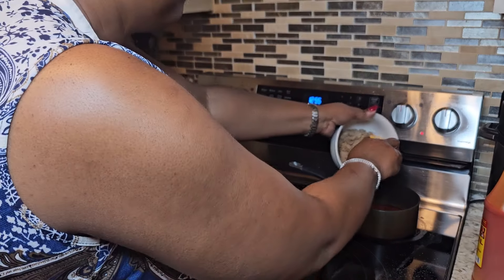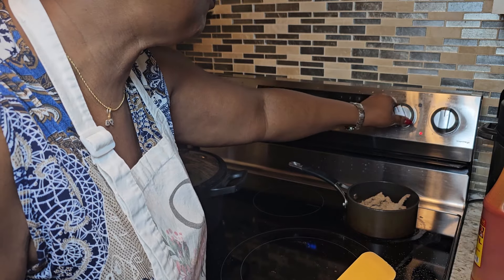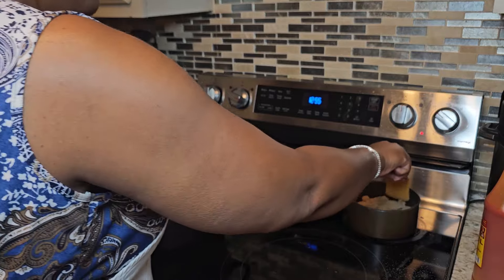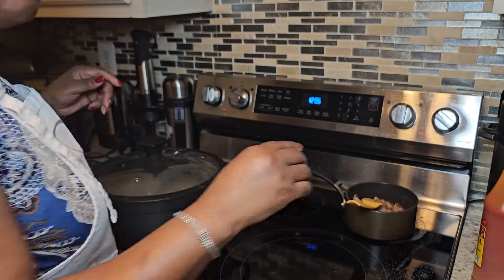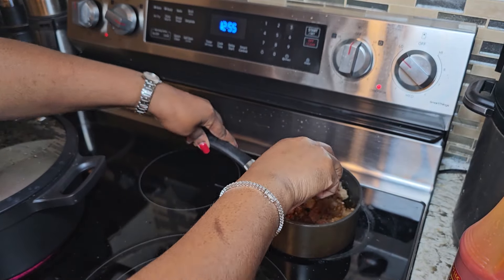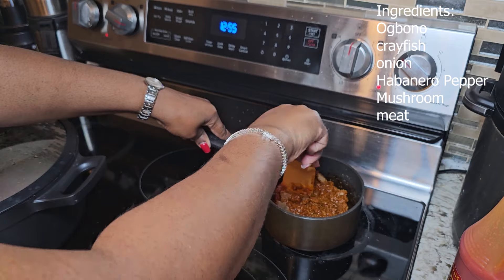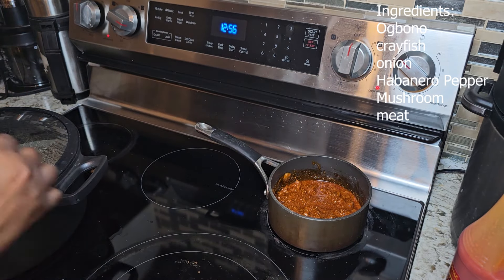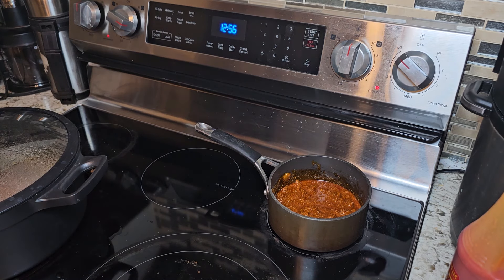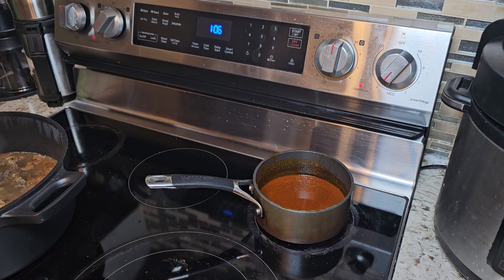I'm now going to add my ogbono to the red oil and turn on my heat — using a very low heat to melt it, because you don't want it to get burned in the process. I'll let that simmer and melt. I'm also going to add my crayfish — about three teaspoons of crayfish — to the boiling meats while the ogbono is melting.